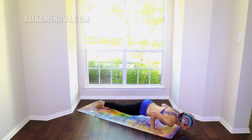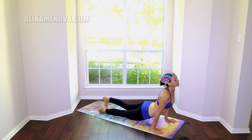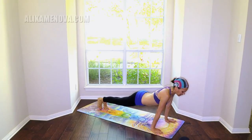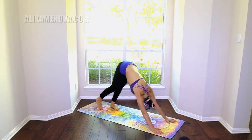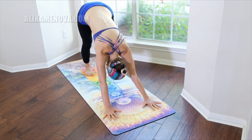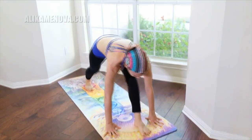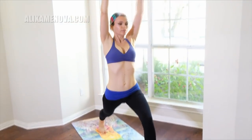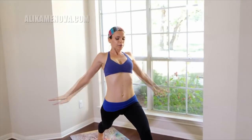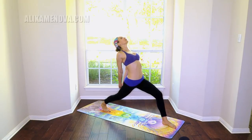Plank, Chaturanga, upward facing dog. Big breath in — left leg comes up, step it up, high lunge. Reversing the clasp — dominant finger underneath. Now open the chest.